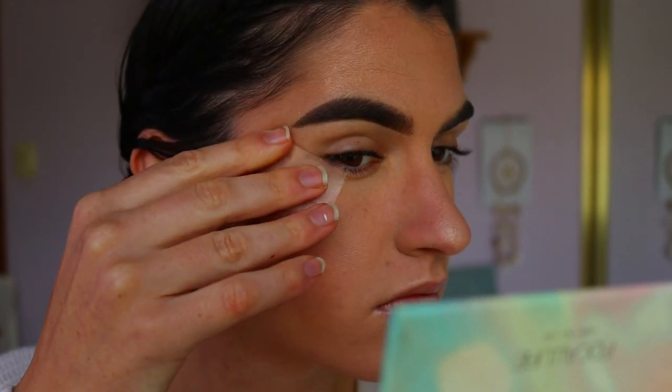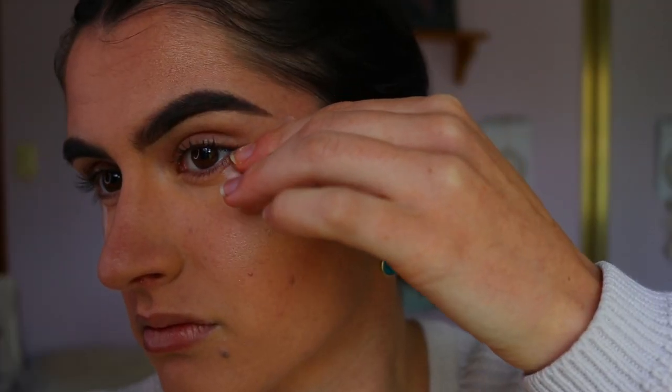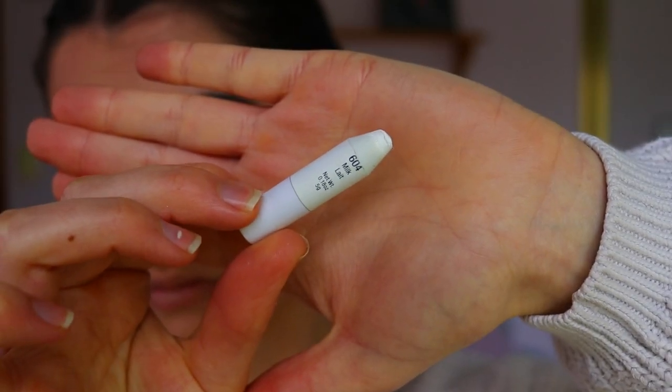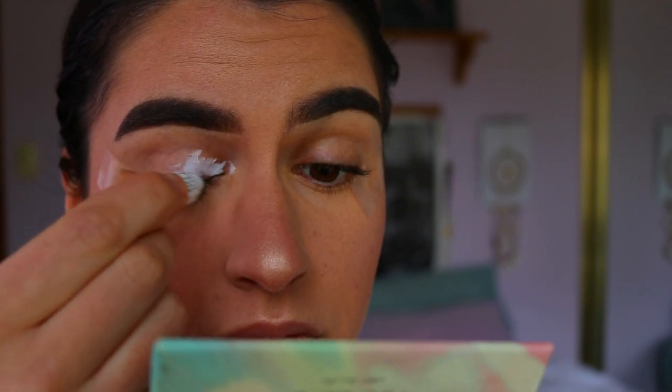Moving on with the eyes — I'm grabbing the classic scotch tape, or sticky tape, whatever you like to call it. I'm sticking it down on the corners of my eyes, making sure it's directly up on an angle towards my brow.